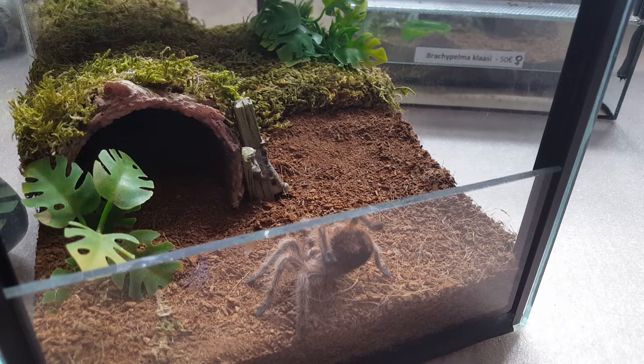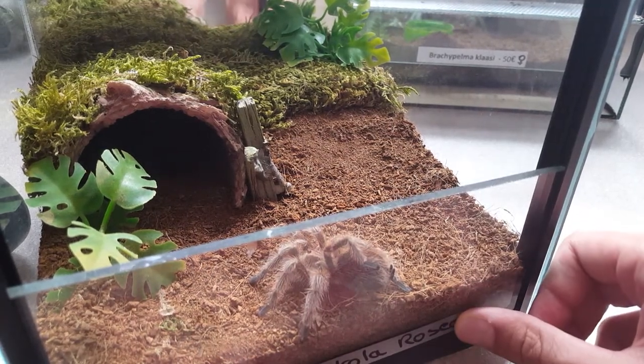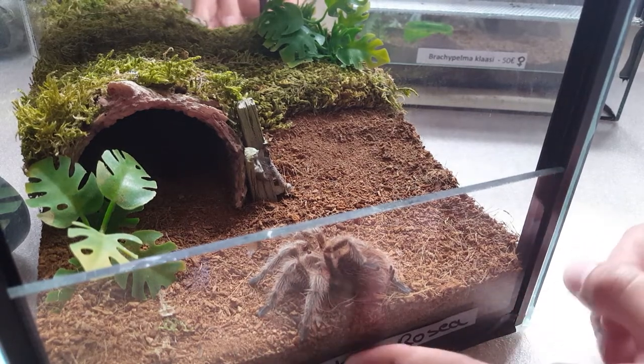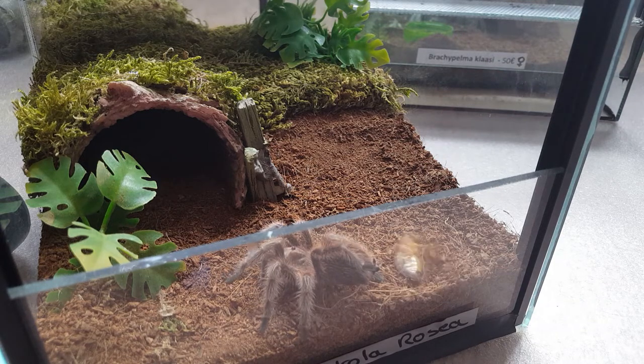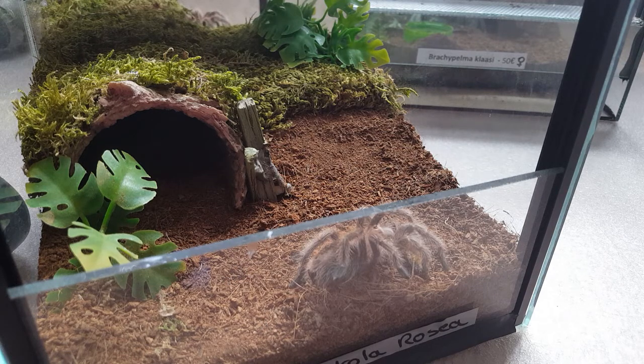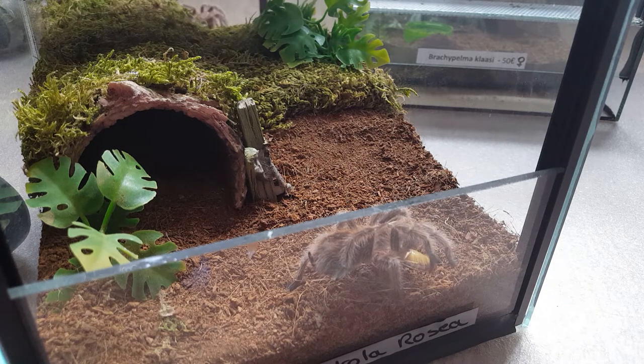Sorry if I sound a bit tired, it's quite late at night. Here's the trusty label with the misspelled 'Grammostola rosea' on it. Okay, this is where the roach comes in. I didn't mean to drop her but oh well, that worked! So that's the Grammostola rosea rehoused.